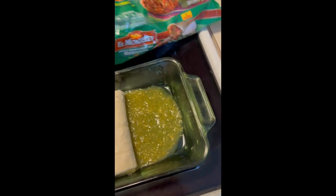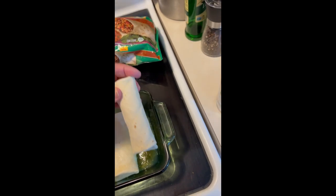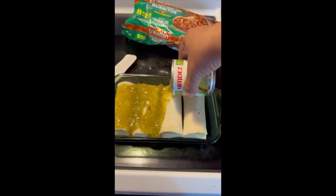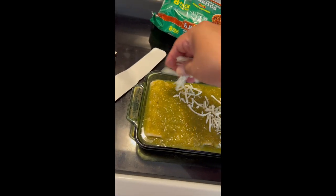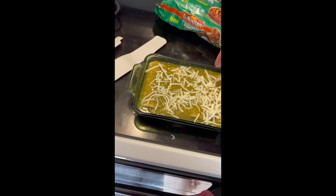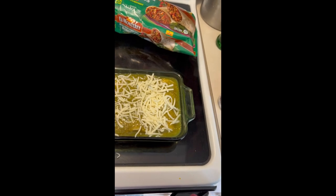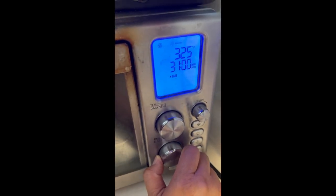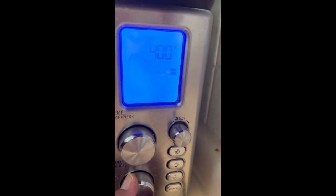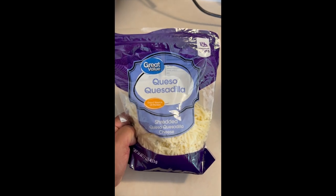I'm going to put this at the bottom and I have these burritos — these are our favorite burritos, we've been using these forever. Hopefully they all fit; I've never made this dish before. They just about fit in there. Then I'm going to pour this on top and add some cheese — I'm putting a bunch of cheese on my side since Roland doesn't really like cheese. Going to 400 in the air fryer for 20 minutes.